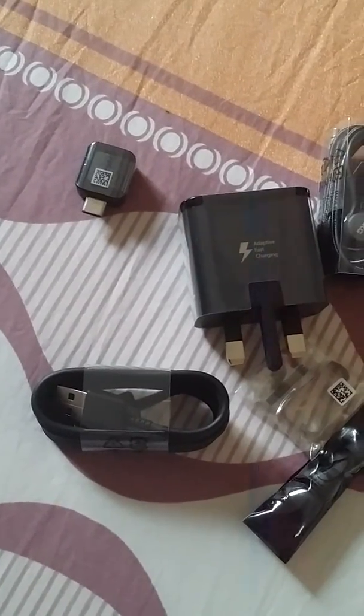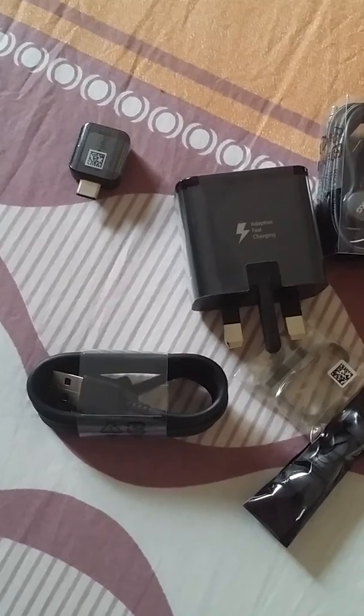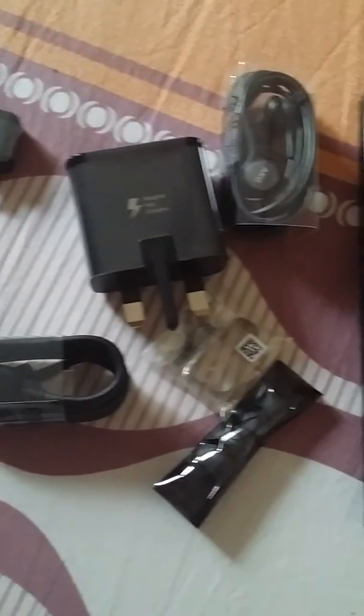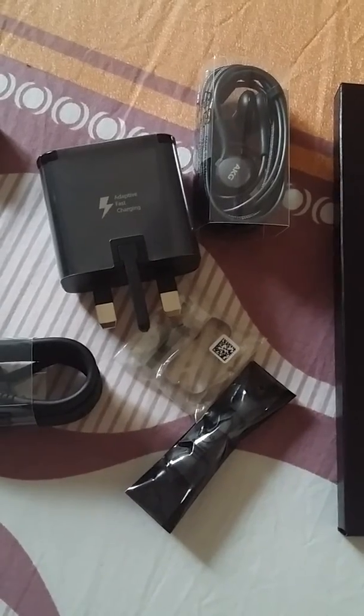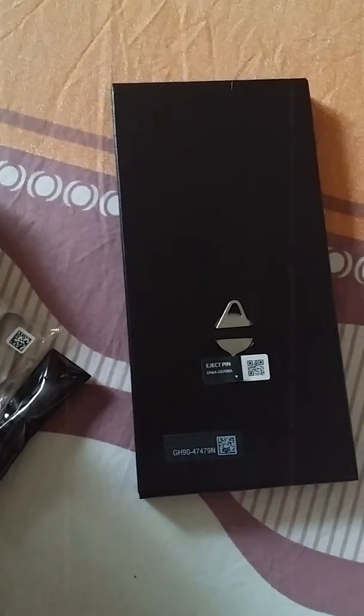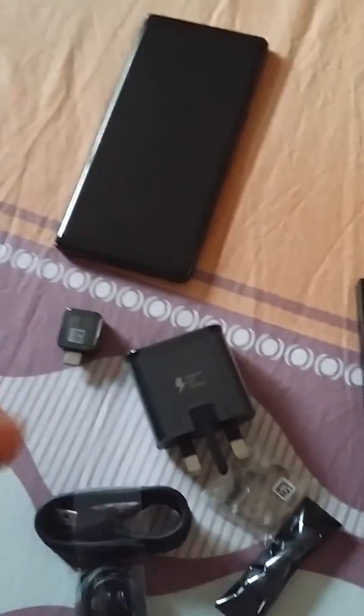It has got adaptive fast charging plug, the headphones, and the USB cable. The headphones have a different material altogether. And we have an eject pin. So this is all from the Note 8.